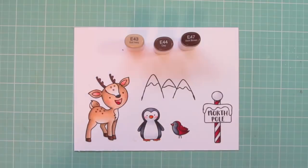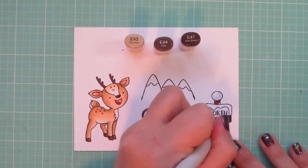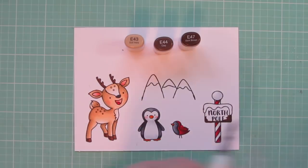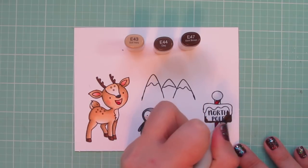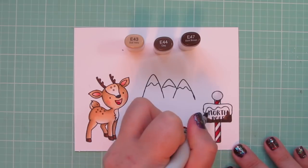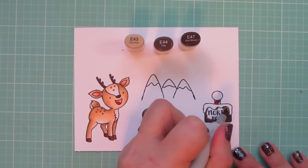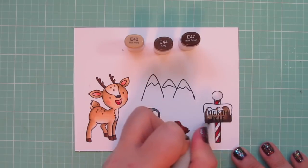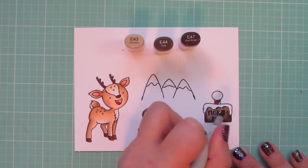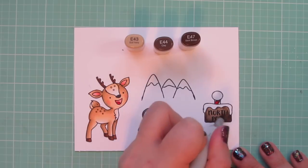On the wood part of the North Pole sign, I'm going to use E43, E44, and E47. I'm starting with the E47 and shading on the lower part, and then a little bit up the sides, and then blending up with the E44. I want to be careful here not to make it too dark so that you can't read the sign, so I'm going to save the majority for that E43. It'll just have a little bit of depth at the very edges.